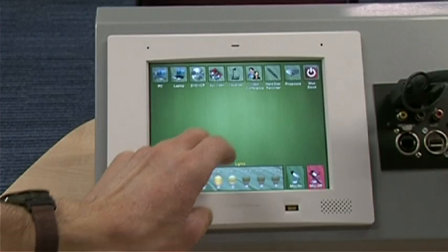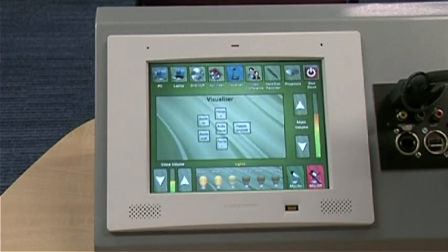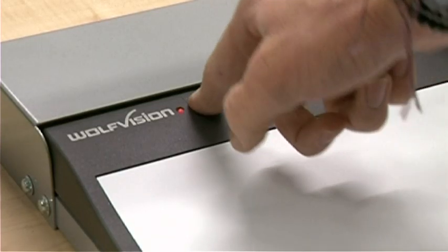Touch the screen and select Visualizer to power up both the projector and Visualizer. Should the Visualizer not power up automatically, push this button to do it manually.